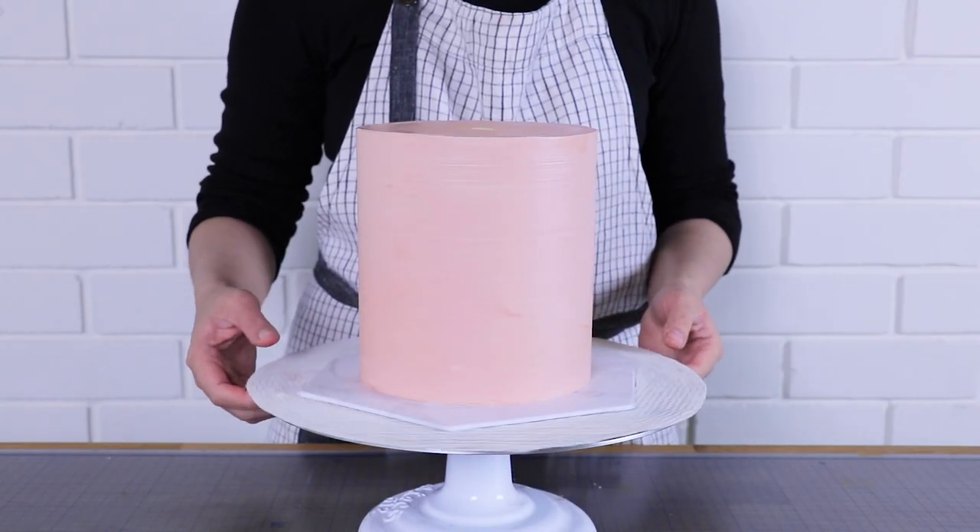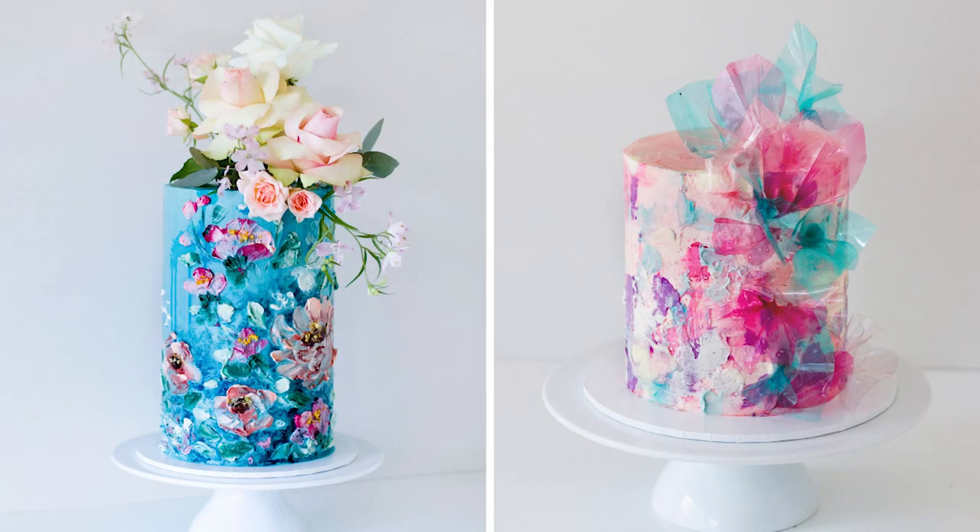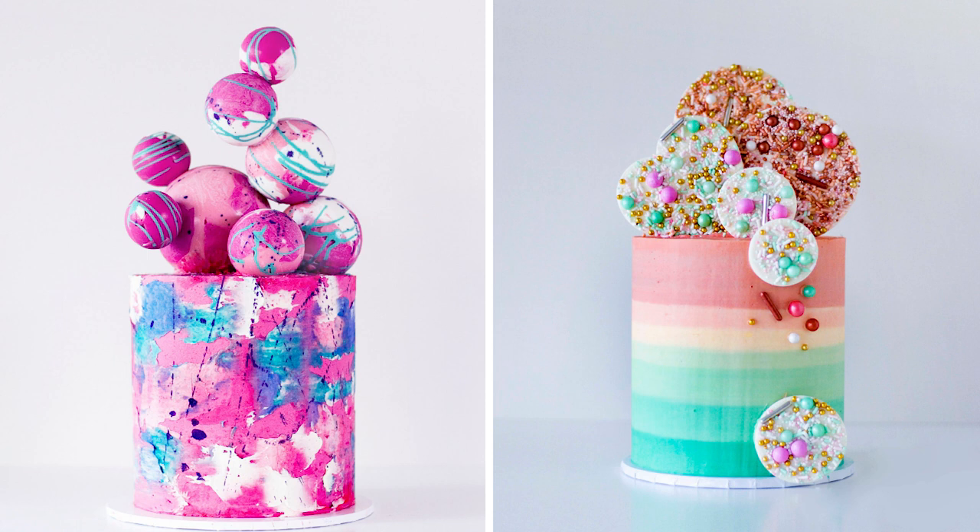Welcome to this tutorial where I'll be showing you how to fill, stack, and cover a double barrel cake just like this one. The benefits of building a double barrel cake is that it's very tall, so it looks very modern, it gives you a great surface area for decorating, and it also gives you double the amount of cake portions for the same diameter size.